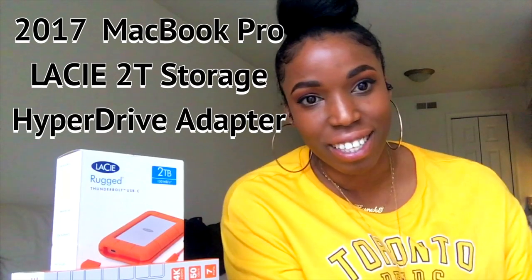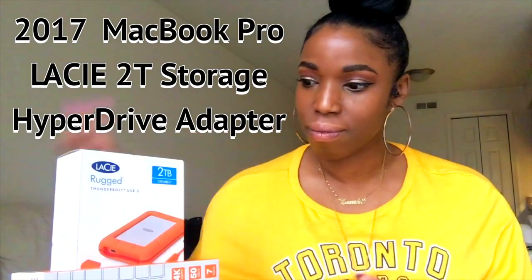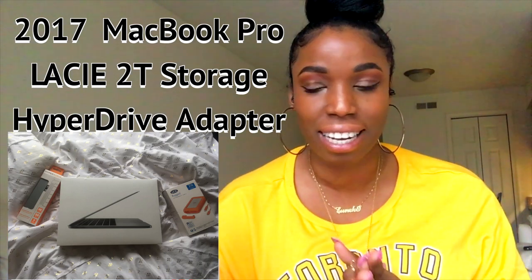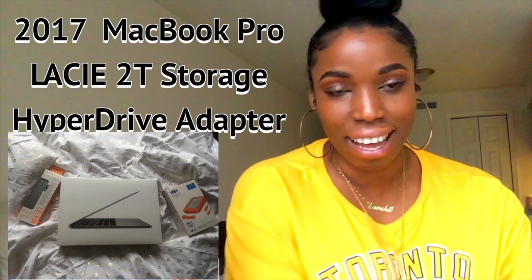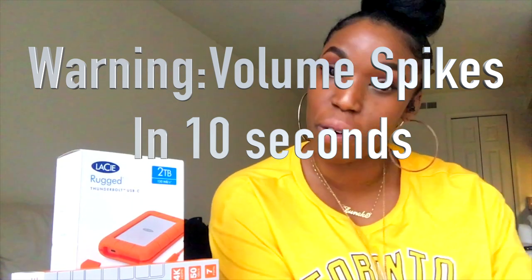Good afternoon YouTube, happy Saturday! I don't know what day it is that you're going to be watching, but it's Saturday for me and we are in a now-or-never moment. So I decided to go ahead and do the unboxing of my MacBook Pro. I actually got some accessories to go with it, so stay tuned and I'll let you guys know what I got and what version and everything like that. Thank you so much for watching.